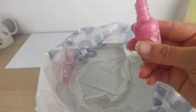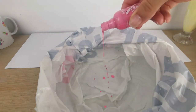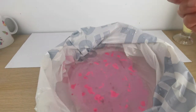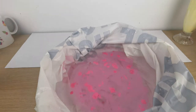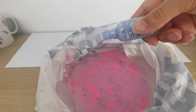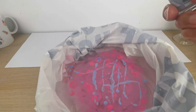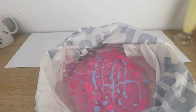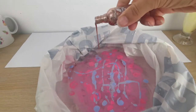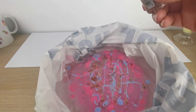Get your nail polish and start pouring the first color. I used nail polish I already had at home — my philosophy is to use whatever I have available. I used three colors: pink, light blue, and a bronze one. I wasn't sure they'd go well together, but I actually love them all together.